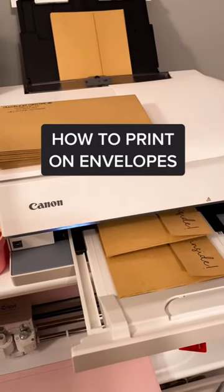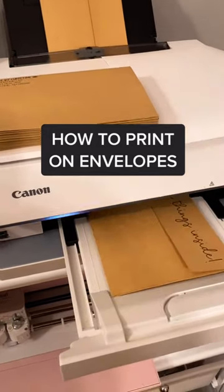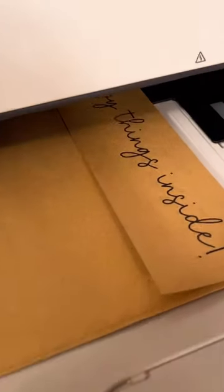Hey friends! Here's how I customize my envelopes and print designs on them in a quick and simple way. Let's get started.